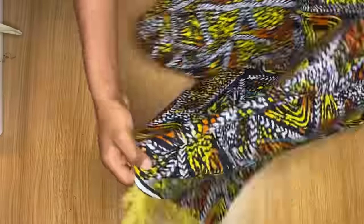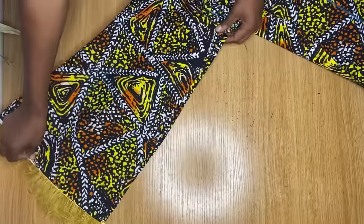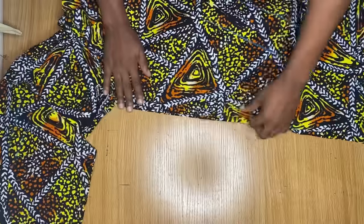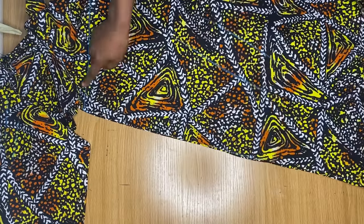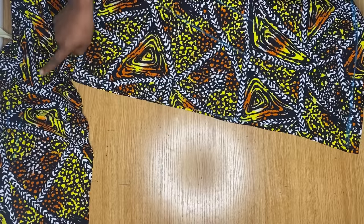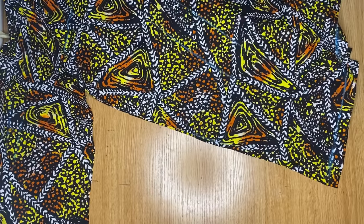So now I'm going to turn everything over to the wrong side so that we can join the sides. Arrange everything properly. Now from the sleeve area, I'm going to go ahead and join the side all the way through to the armhole and down to the end of the dress, using the one inch stitching allowance I gave earlier. And once I'm through with the sides, I'm going to fold the ends of the dress and that will basically be it.